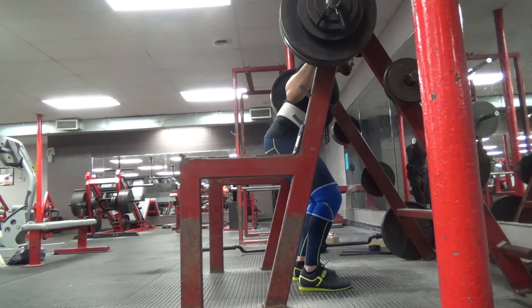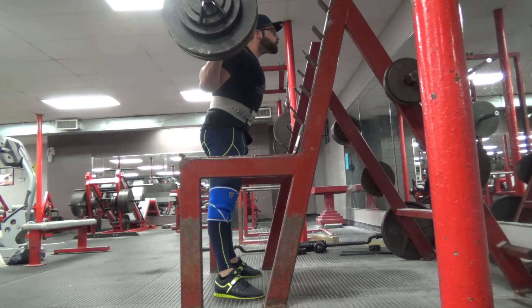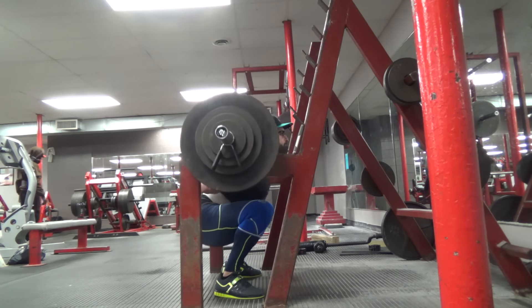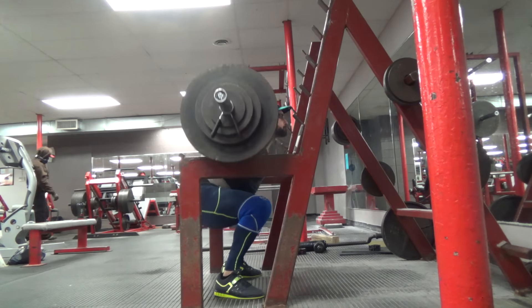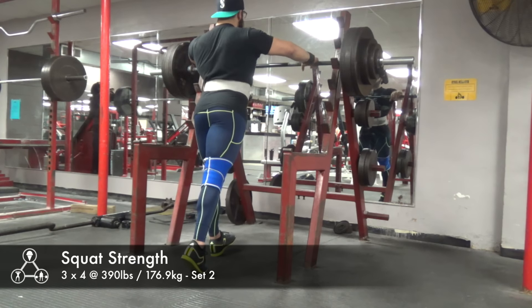This was my squat strength day, my third time squatting this week, and everything is still moving really well. This was 390 pounds for three sets of four reps — probably the best my form has ever looked at this weight. Just trying to keep my form consistent no matter what type of weight I'm lifting. My hypertrophy and strength days earlier this week are a little bit lighter, maybe about 10 percent.